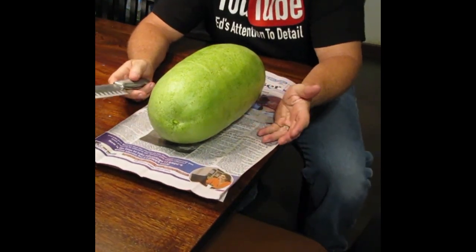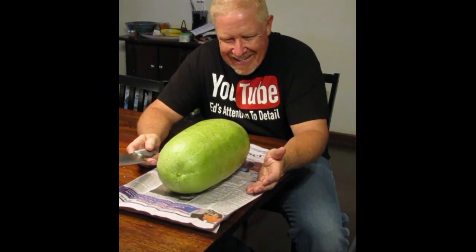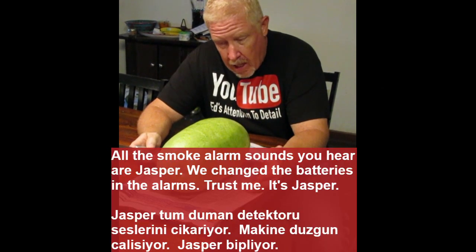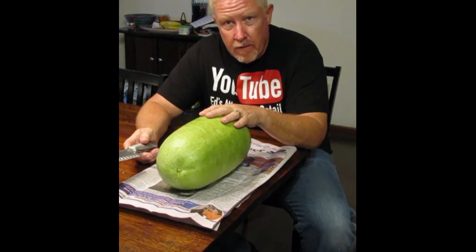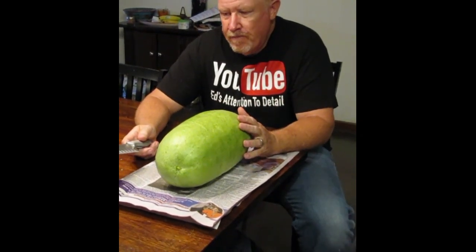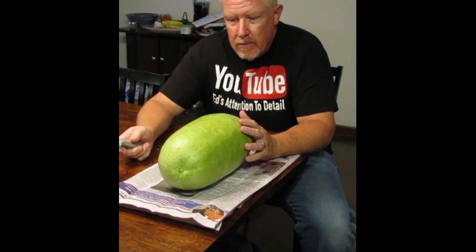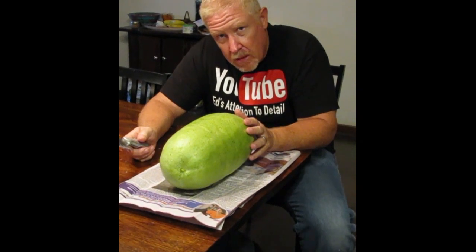Okay everybody, so this is the watermelon that Ernie grew — the container watermelon, the one that was in the laundry basket outside. If you haven't already seen that, you can go back through her videos and find the watermelon that we grew out of the laundry basket. I might start a playlist to make it easier. Anyway, this is it — been in the fridge, nice and chilled. So we're going to go ahead and split this thing open and take a look at it.